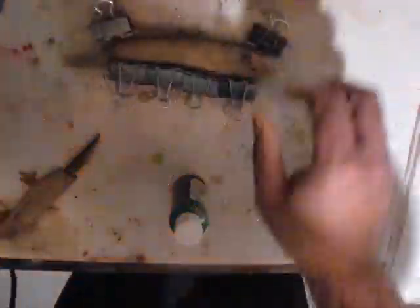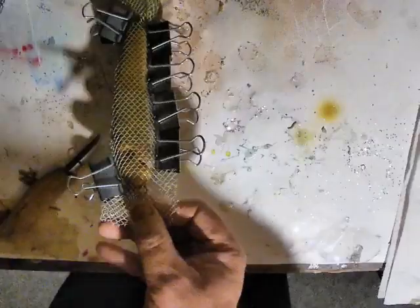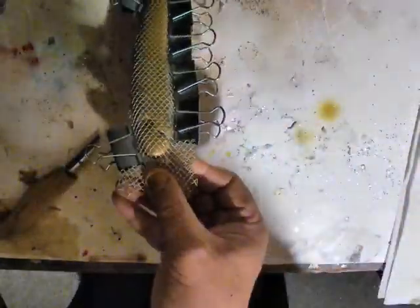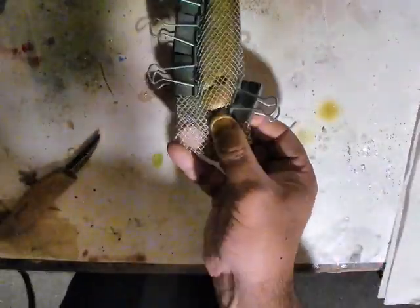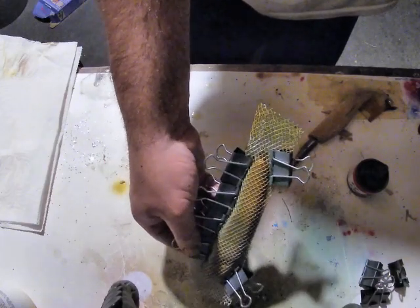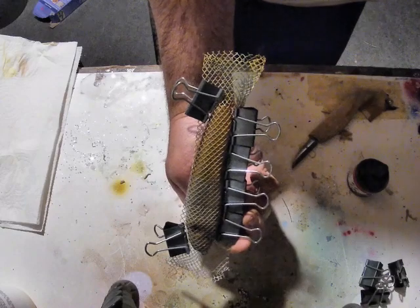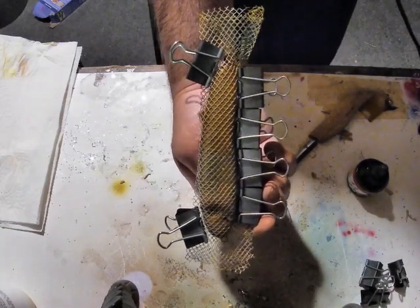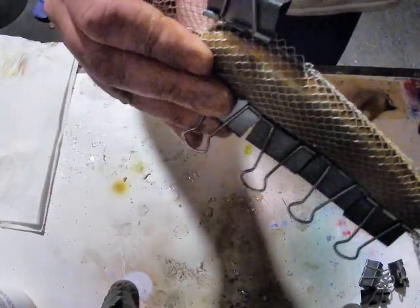Now I'm getting ready to make the scales. The lure is wrapped in wire mesh and clipped up. I have a bottle of pearl green that I'm going to spritz from a far distance to give it a scale-like effect with little splotches. Then using the burnt umber, I'll spray from the opposite direction — pearl green was sprayed head to tail, so the burnt umber goes tail to head, putting paint more toward the front of the scales.